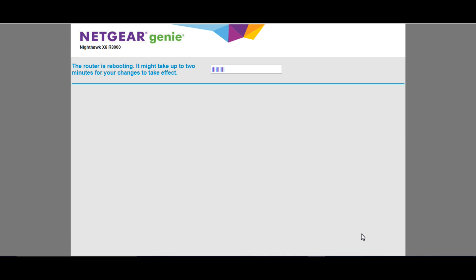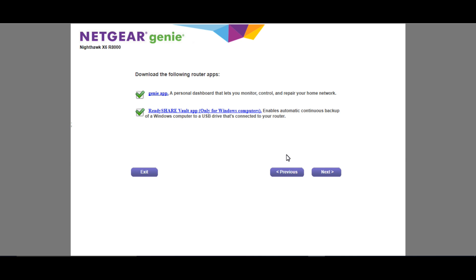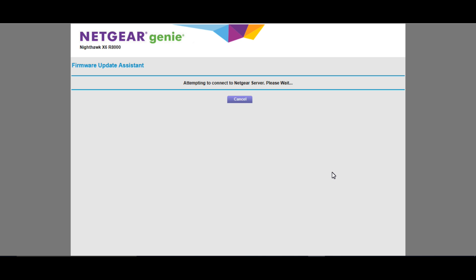Enter in your SSID and password. The router will likely need to reboot, and after a quick reboot your internet connection should be up and running. Right there you will see your SSID and password — they're of course blanked out on my end. You can uncheck both of those checkmarks unless you actually need them, and select Next to go ahead and update the firmware on the device. After the firmware update, you should be up and running.